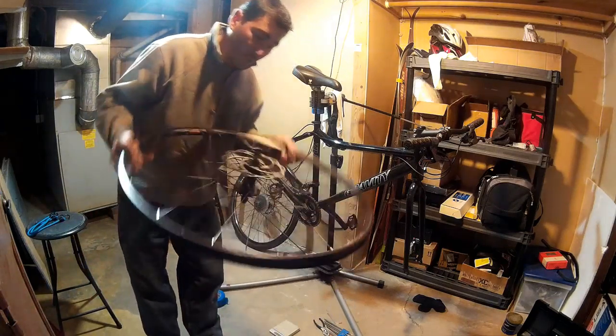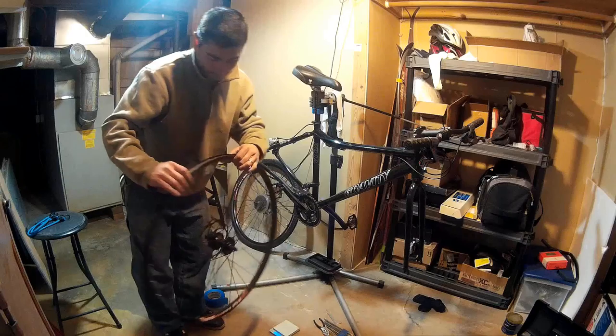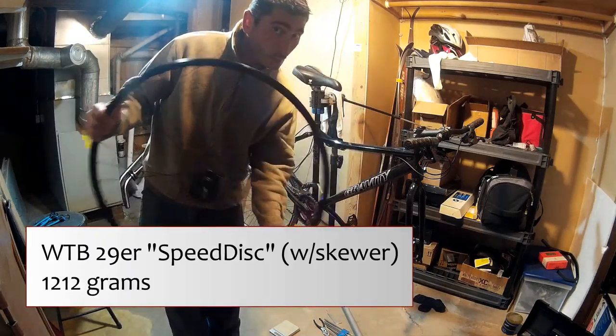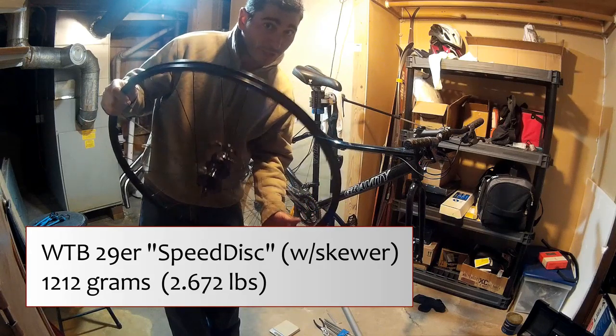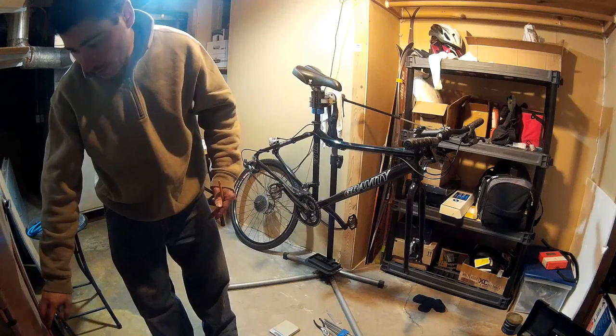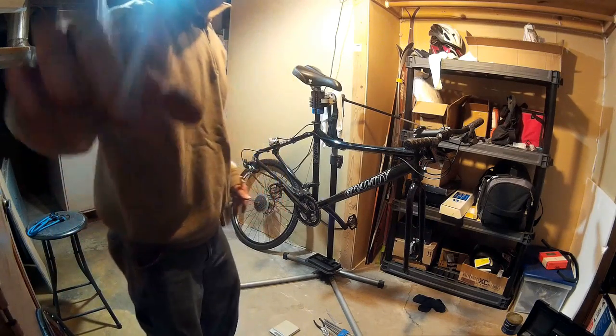Which leads us to the wheel itself — 1315 grams total. So this wheel, when you subtract the rotor but including the skewer, is 1,212 grams for this disc wheel. That's pretty hefty for a front wheel.